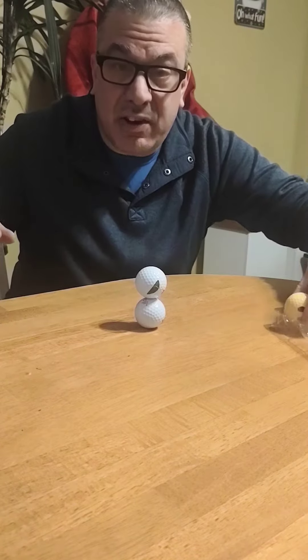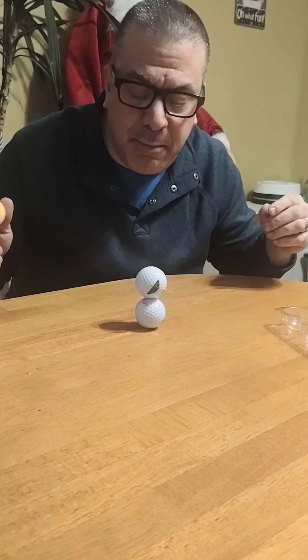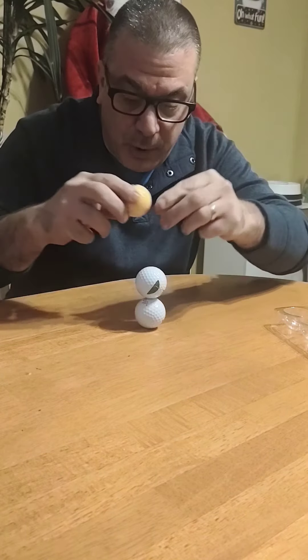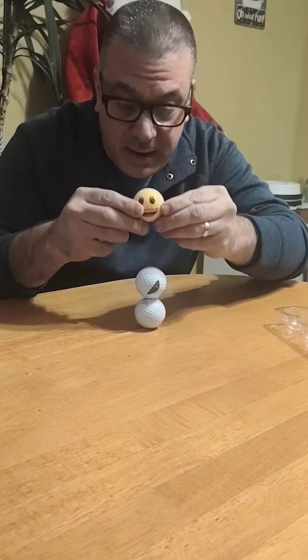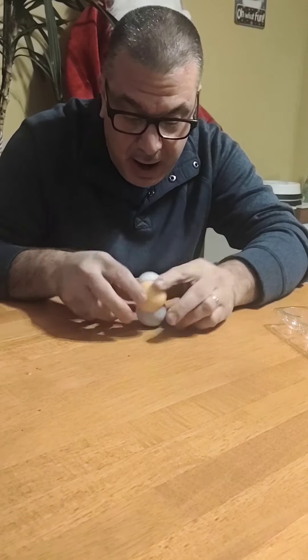You can play this game at home with your family and friends, or for my DJ entertainment friends, you can bring it out to do it at parties. But let me tell you, this one is a very challenging game.